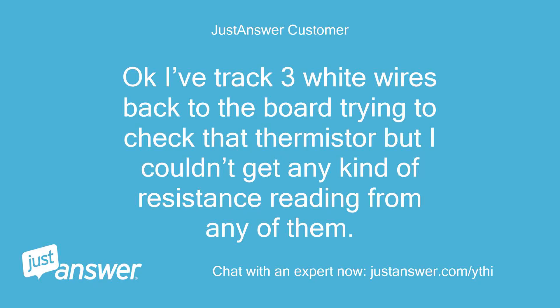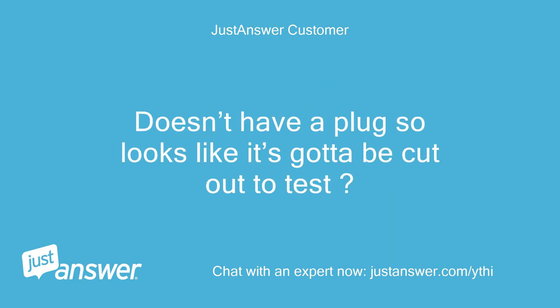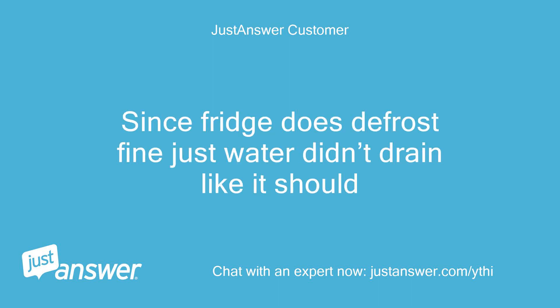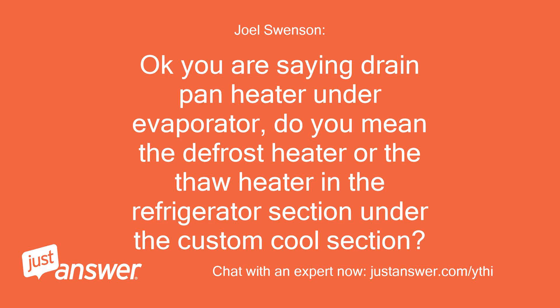I've tracked three white wires back to the board trying to check that thermistor, but I couldn't get any kind of resistance reading from any of them. It doesn't have a plug so it looks like it's got to be cut out to test. The bimetal opening too soon maybe. The fridge does defrost fine, just the water didn't drain like it should.